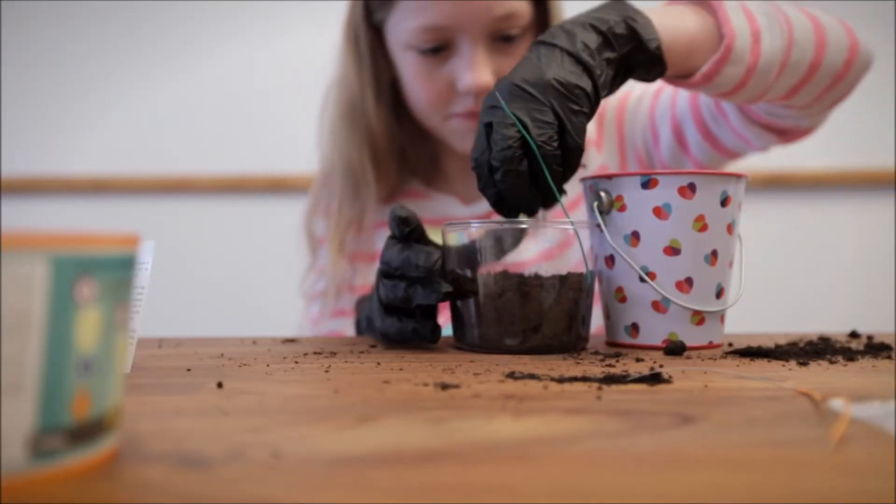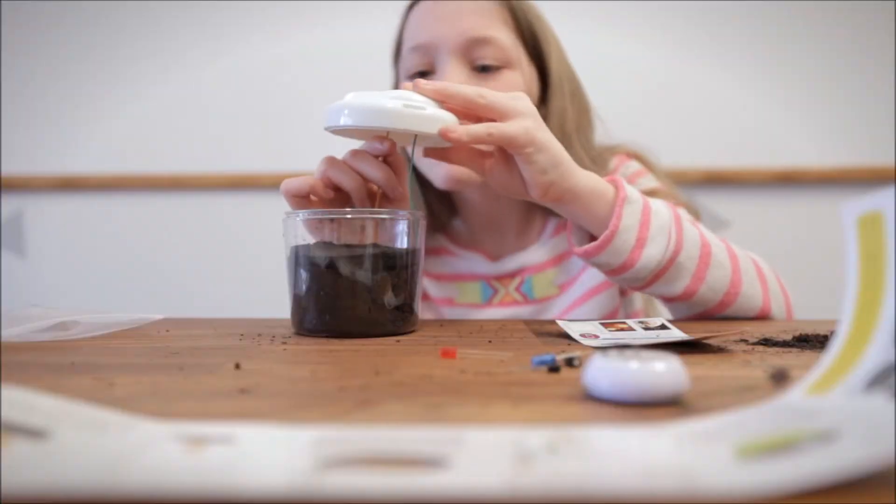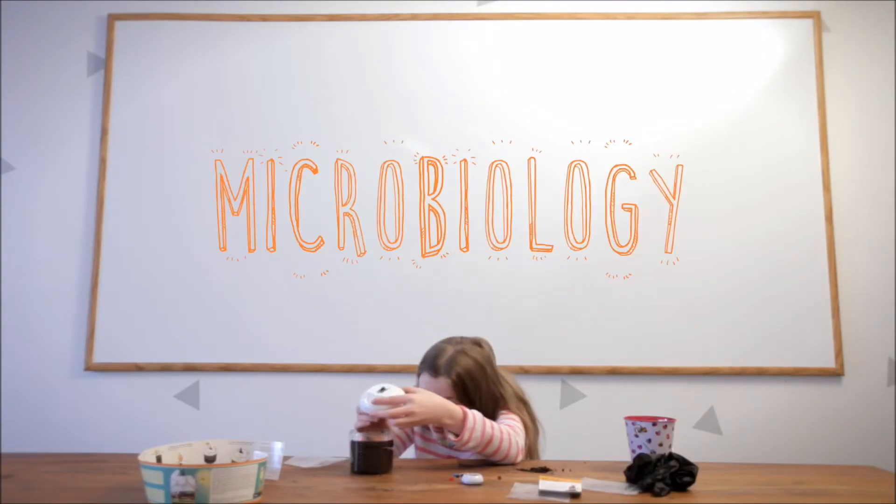Then, build your dirt battery component by component. This is where you'll get to learn about energy, electronics, and microbiology.